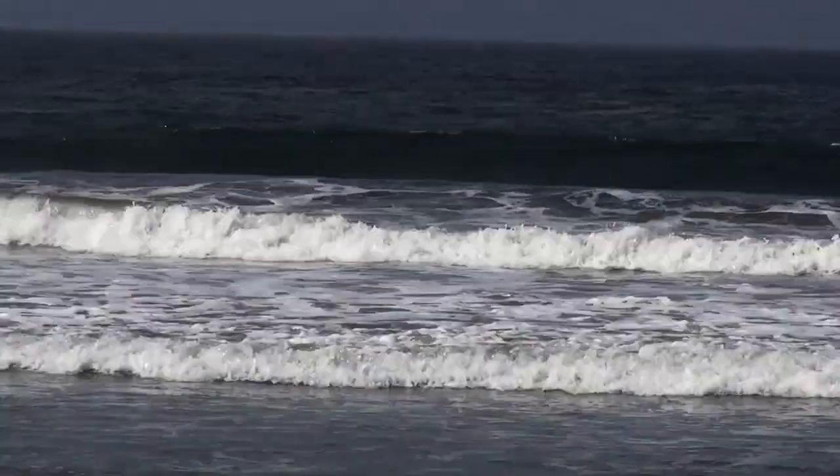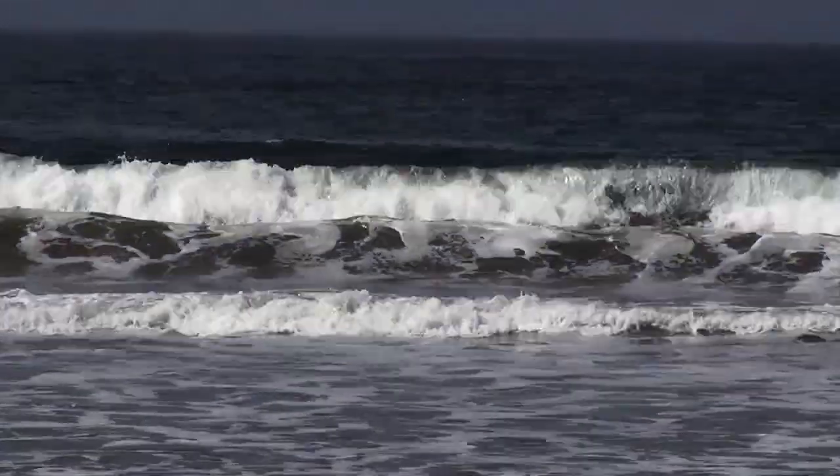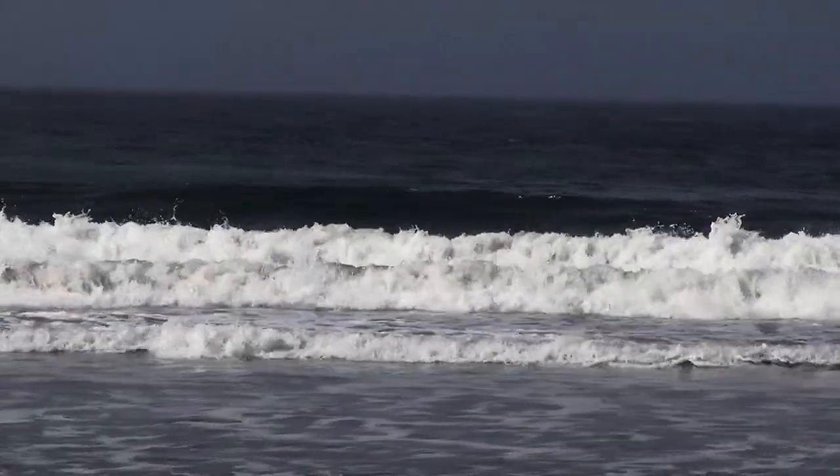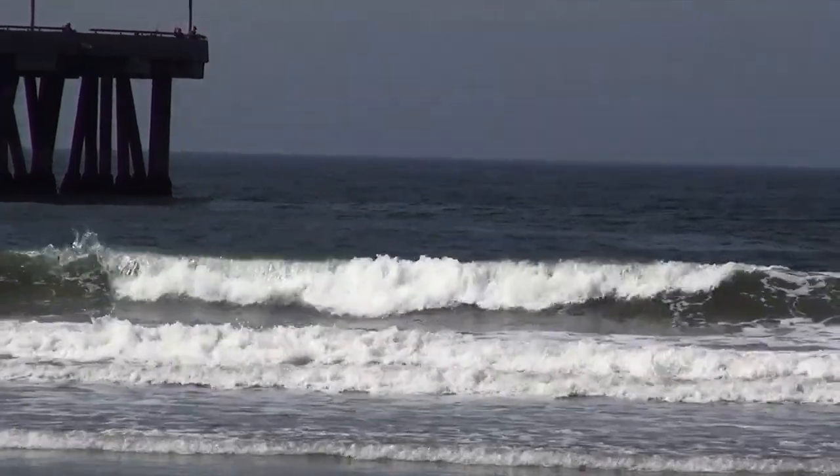Just kind of checking it out, looking at the waves, getting a sense for how we might tackle this race. Really just getting some information so that when we get here tomorrow morning, we're not going to see it for the first time on the day of the race. Always makes things a little bit more comfortable and confident.